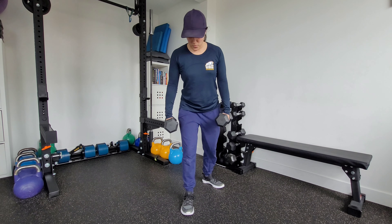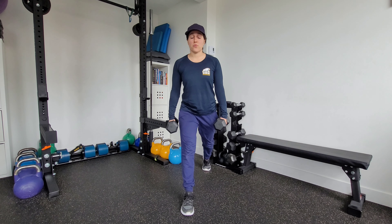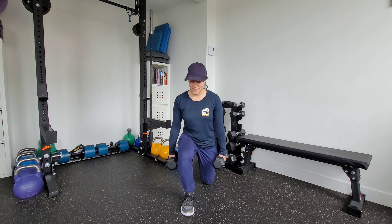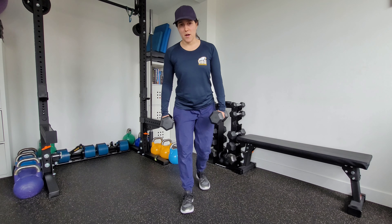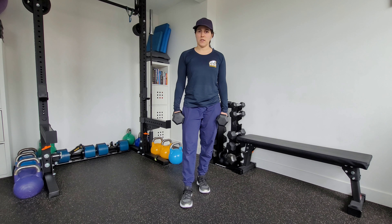From the front, we want to make sure that that knee tracks straight ahead through the movement and that it doesn't deviate inward as we come up. Do the prescribed number of reps on one side, and then switch over to the other side.